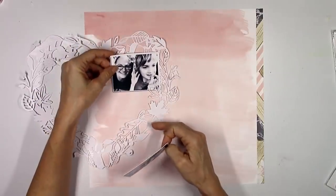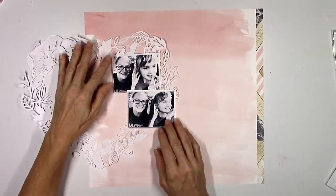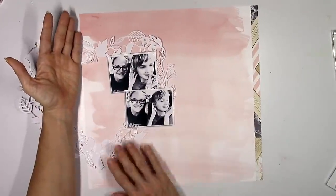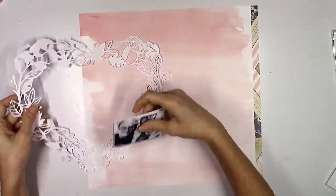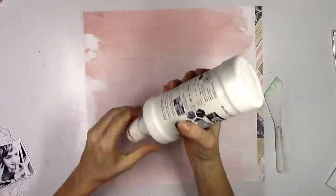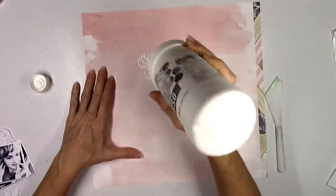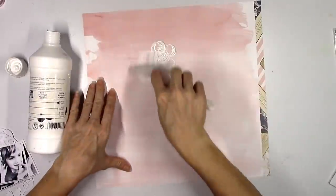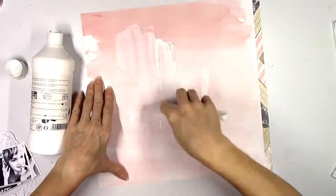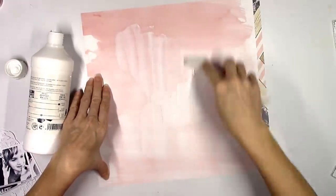I've got these two black and white pictures of me and my daughter Paige, and I'm going to situate them just like you see there. I'm going to run the cut file off the page mainly because my Cameo had a fit trying to cut it — it's so intricate and detailed. I had to punch out all the little inside pieces and some of it just ripped. The left side was not cooperating, so I decided I just won't use that side and will run it off the page.